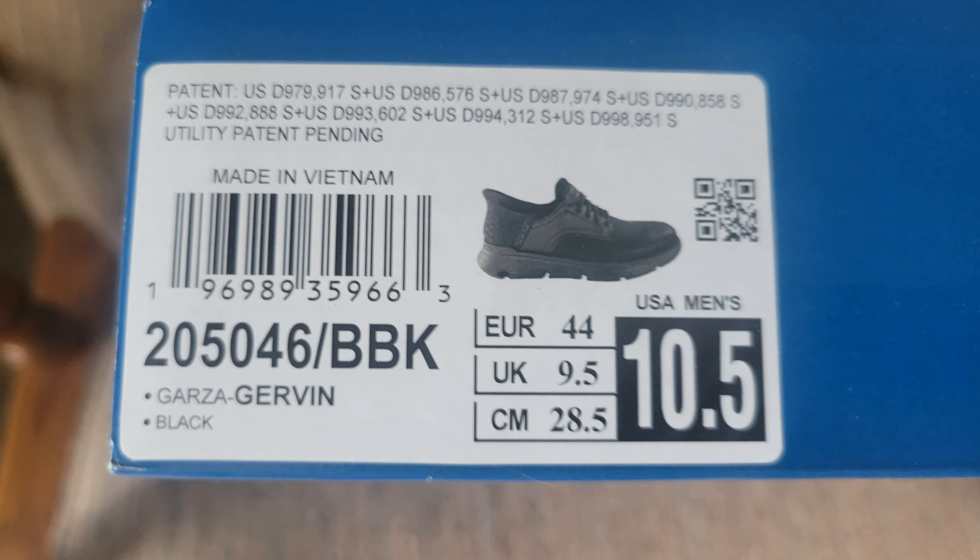So I did some looking around and I finally came up with this model called the Garza Gervin in black. It's got a hard upper — it's almost a dress shoe but not quite. It's a slip-in. So I went to the store and hobbled my way in.